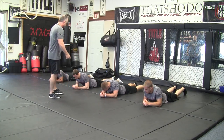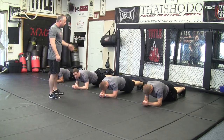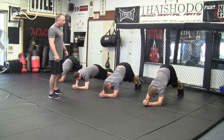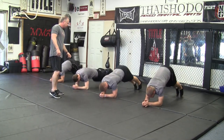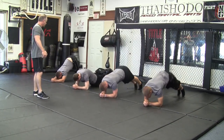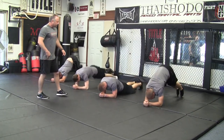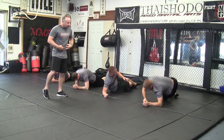These guys are going to go into a hover position. We'd like to bring the butt way up in the air and then touch the hips to the ground in rapid succession. Go ahead and give me 15 and then flip over and do the v's. You want to get the hips all the way down, get the butts way up in the air so you're really stretching that core.